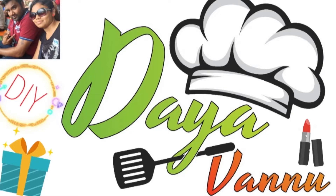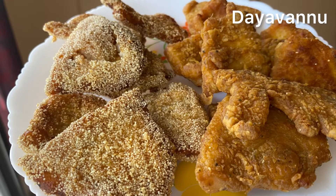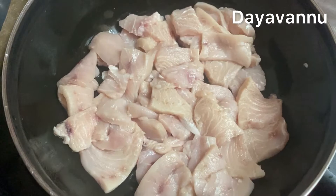Hi Friends! Welcome to Dayavano Channel! We are going to talk about fish fry in KFC style — what we are doing in KFC style.